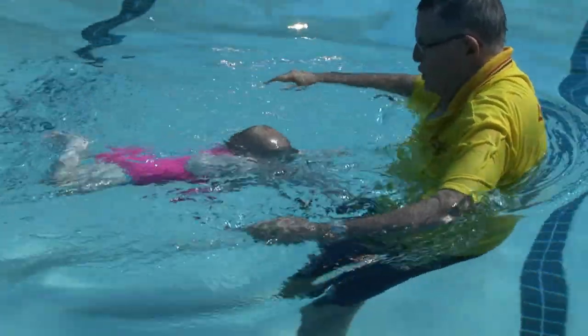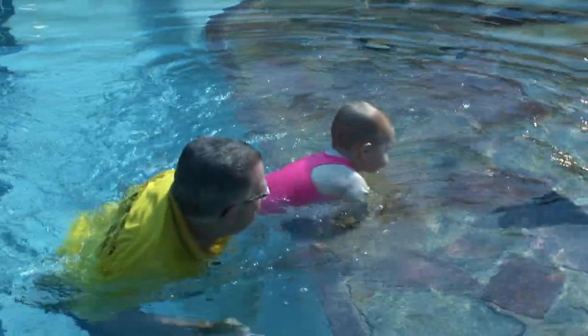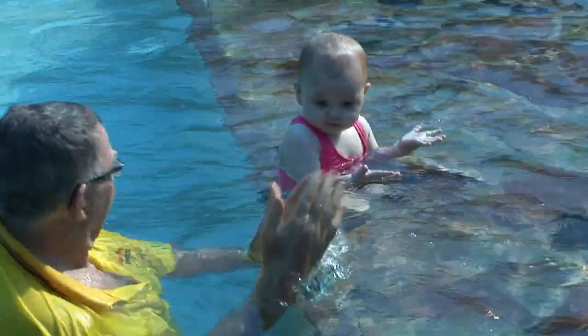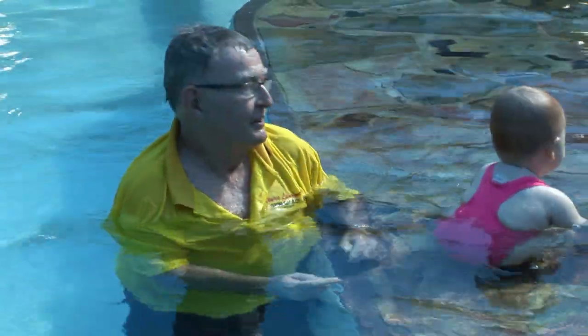Independence is encouraged by allowing Evie to pull herself up onto the pool's edge. Try this but make sure you relax, congratulate the baby, and of course stop immediately if baby cries or swallows water. Remember, all swimming is about progressively building basic swimming skills.